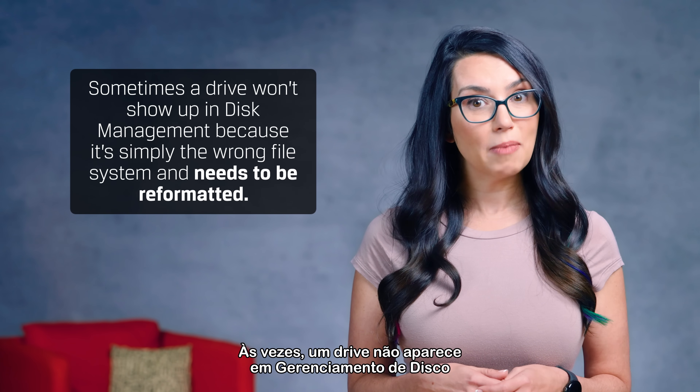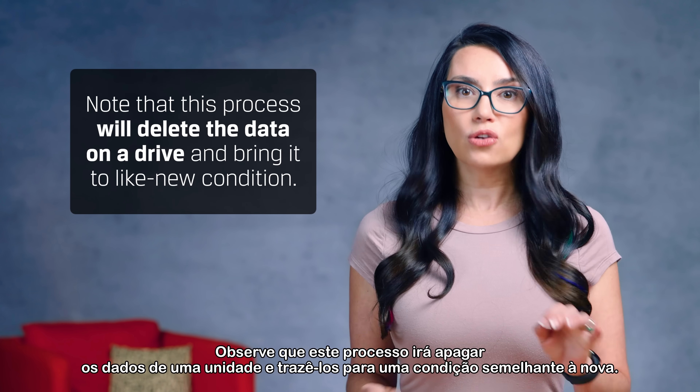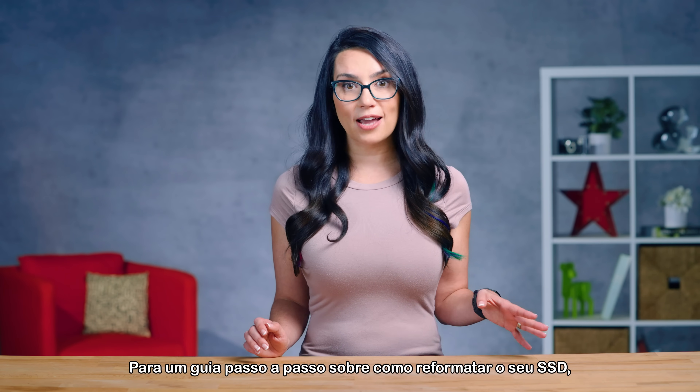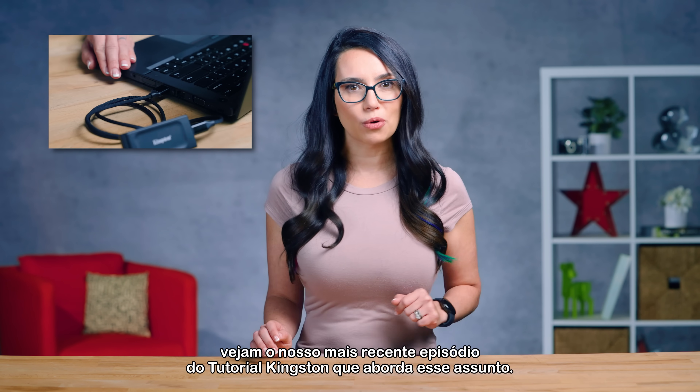Sometimes a drive won't show up in Disk Management simply because it's the wrong file system and needs to be reformatted. Note that this process will delete the data on a drive and bring it to a like-new condition. For a step-by-step guide on how to reformat your SSD, check out our last DIY in 5 episode that walks you through it.